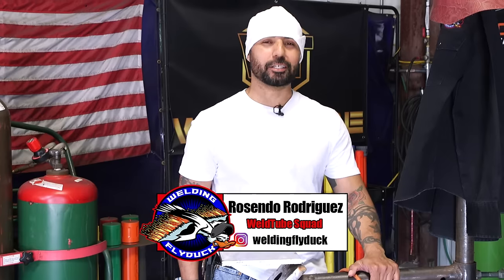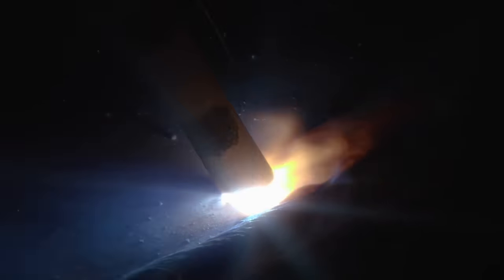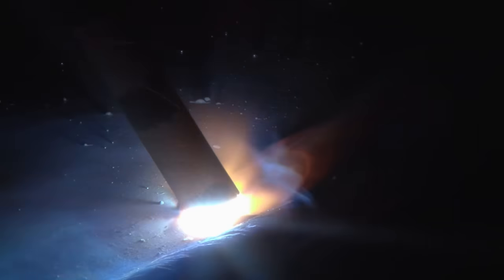How's it going? My weld tube family. Once again here with Cindo Rodriguez, welding fly duck. In today's video, I want to talk to all my beginners in stick welding. I'm going to show you all my tips and tricks, and teach you how to run consistent beads on this half inch plate.